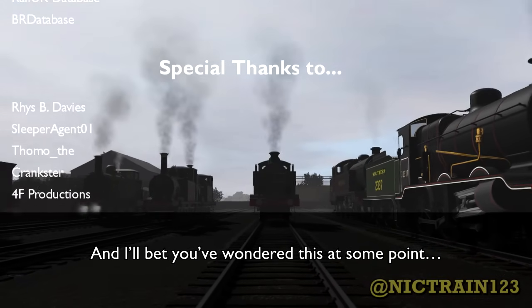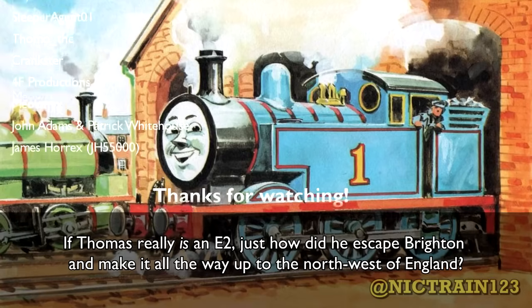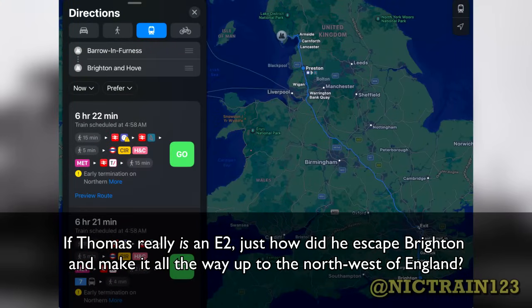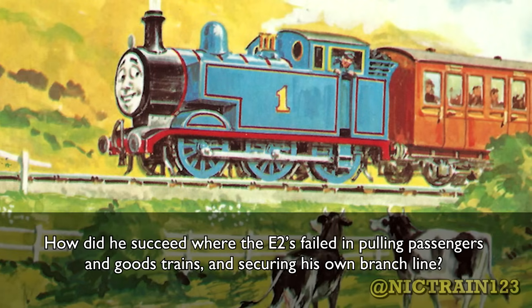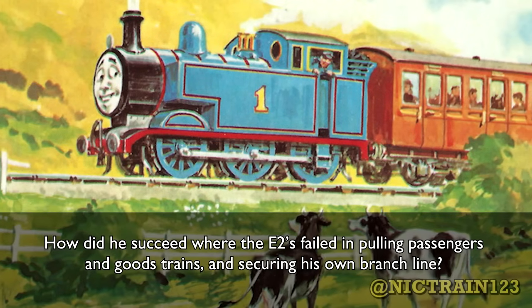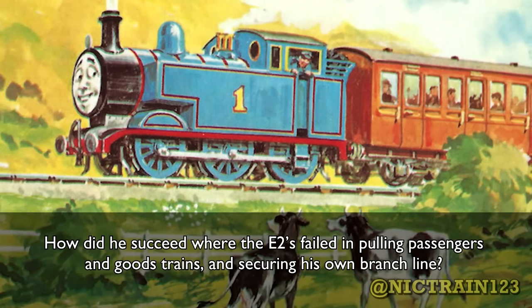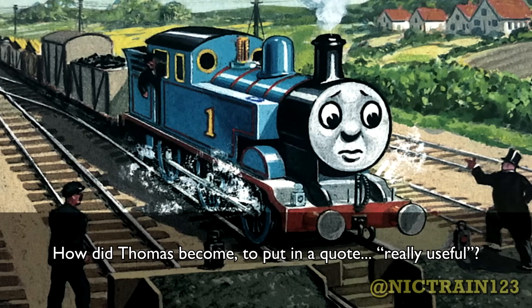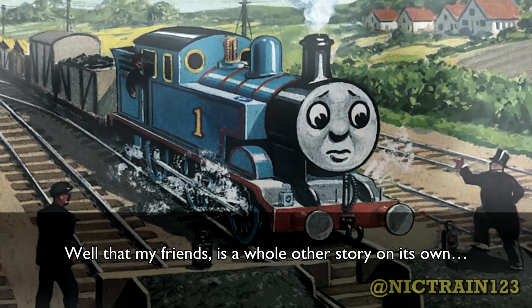And I'll bet you've wondered this at some point: if Thomas really is an E2, just how did he escape Brighton and make it all the way to the northwest of England? How did he succeed where the E2s failed, in pulling passenger and goods trains and securing his own branch line? How did Thomas become, to put it in a quote, really useful? Well that, my friends, is a whole other story on its own.